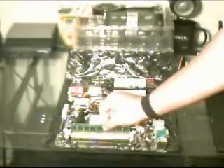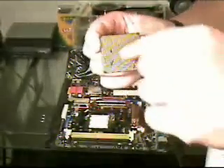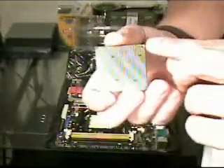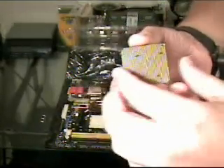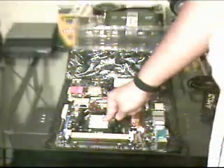Now let's take the RAM out so I can show you how to install the CPU. We have here an AMD processor, an Athlon 64X2. If you look right here, you'll see four little spaces between the pins and you'll also see a gold triangle at this corner. You have to line those spaces up and that triangle with the socket on the motherboard.